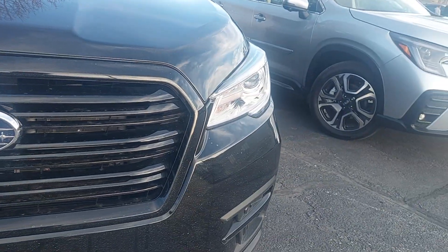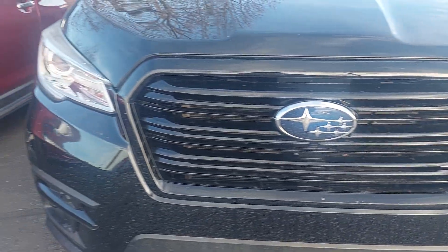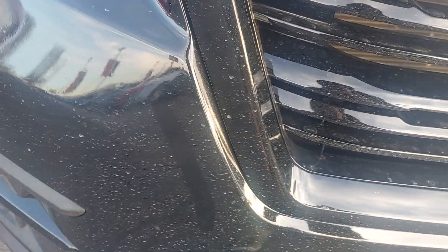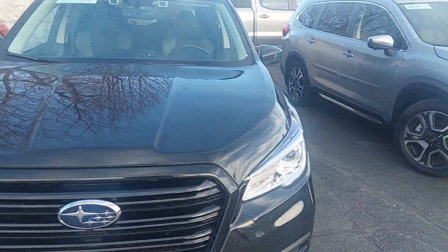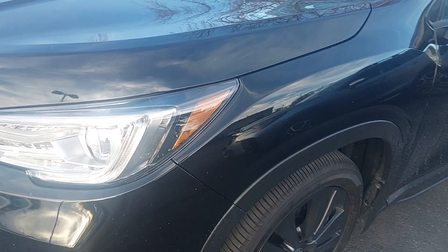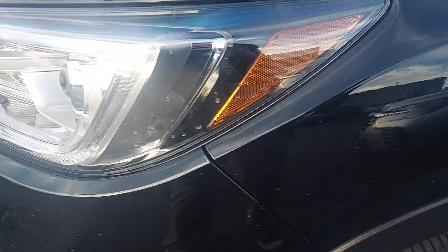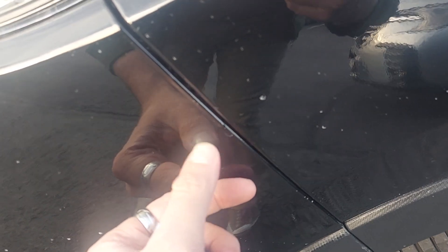Normally you'd expect to see a little bit of rock chipping up here in the front, but I'm not seeing any of that. As he's been driving it, it needs a little bit of a bath, but other than that, very, very good stuff. Let's start going around and see what we can find. Right now it's just a lot of dirt on here, so that's nice.